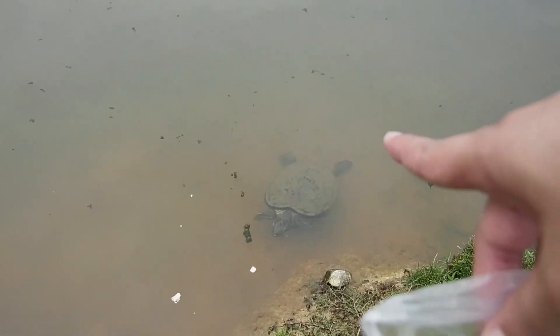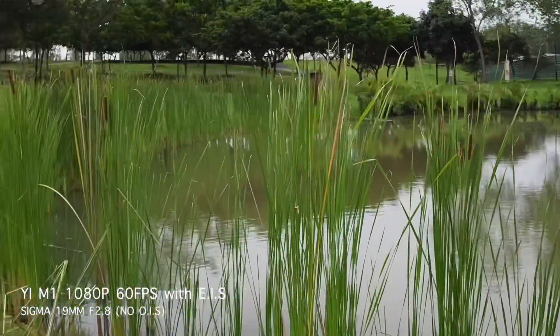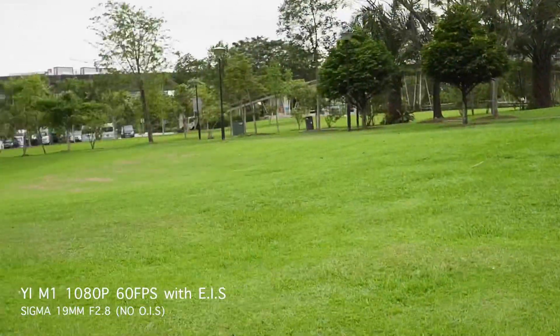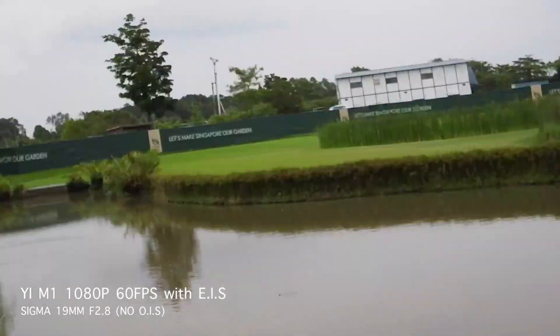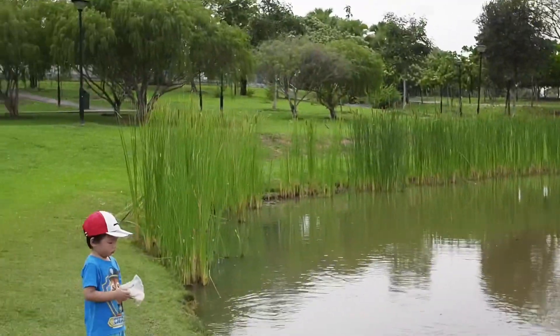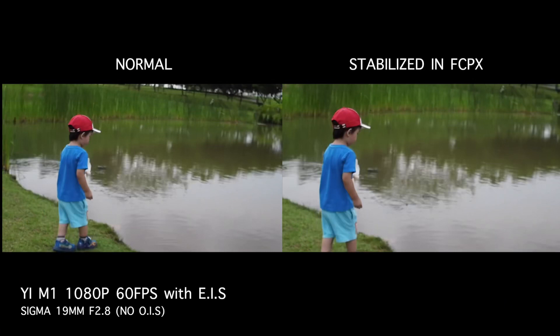We are still at 1080p 60 frames per second with EIS still on, but we've changed the lens to the Sigma 19mm f/2.8 — without lens stabilization. We'll see how much difference it makes for handheld walking or vlogging style. I'm really close up because this is a crop camera and it's 19mm, but let's check out these handheld shots without lens stabilization.